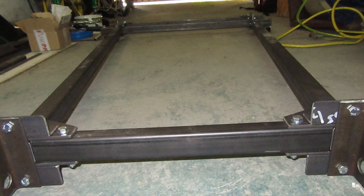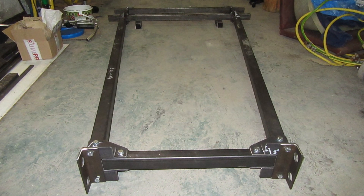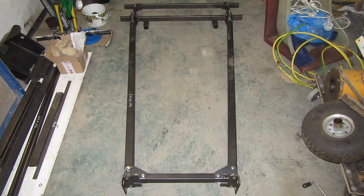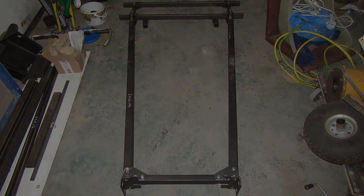The main frame is now finished. So this is the end of this video. In the next part we will look at the construction of the inner frame and the steering. I hope you enjoy this video and I look forward to seeing you in the next part. Have a nice day.